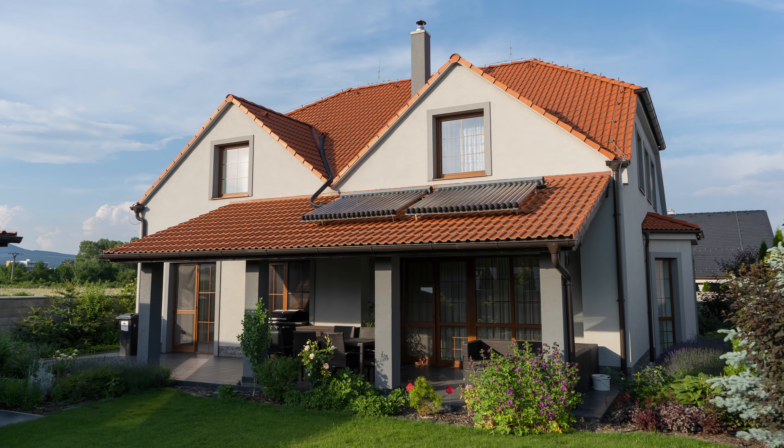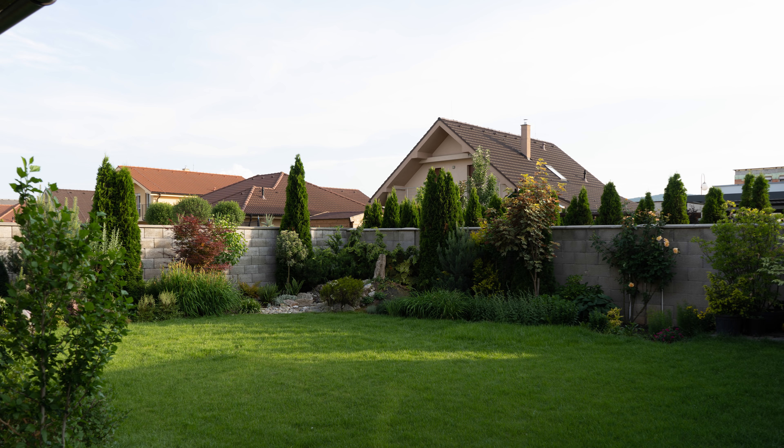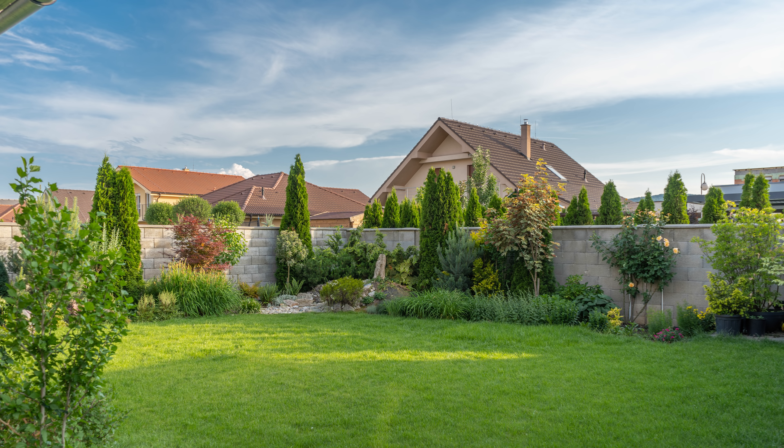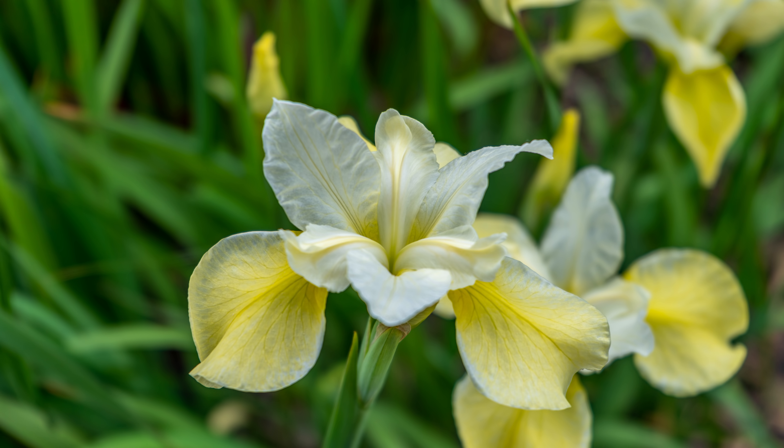The dynamic range is excellent. According to the tests, it can capture 15 stops of dynamic range, and I can really say that the highlights and shadows recovery on the A7 III looks like 3 or 5-stop bracketing on other cameras. With the A7 III you have all the flexibility in post-processing that you ever asked for.